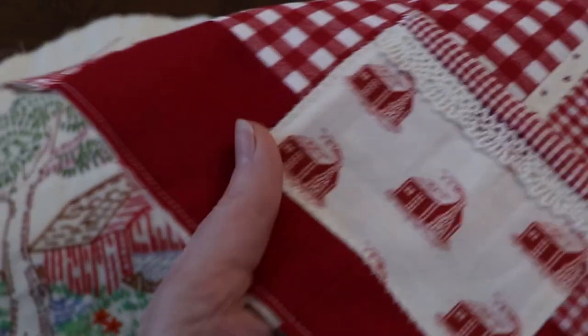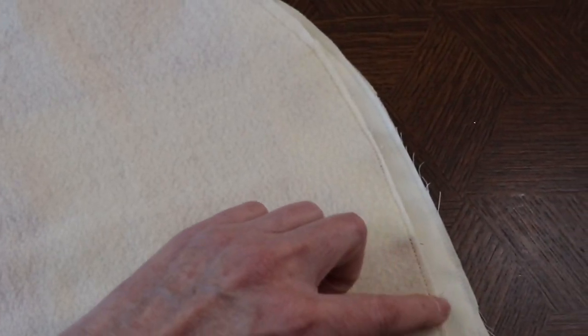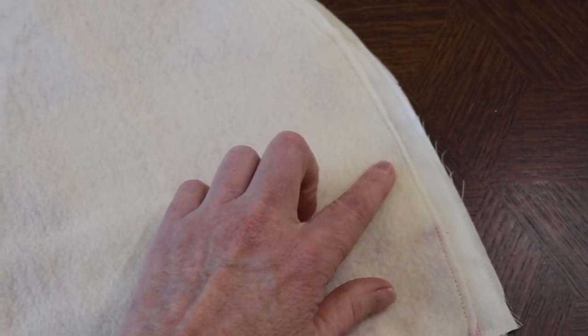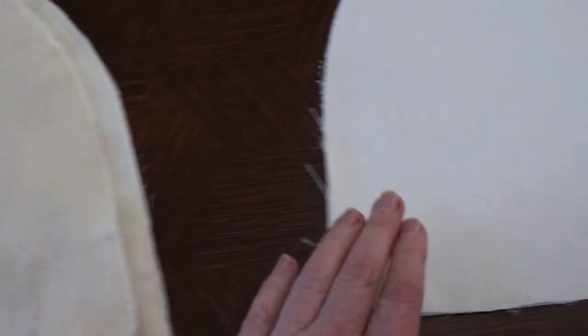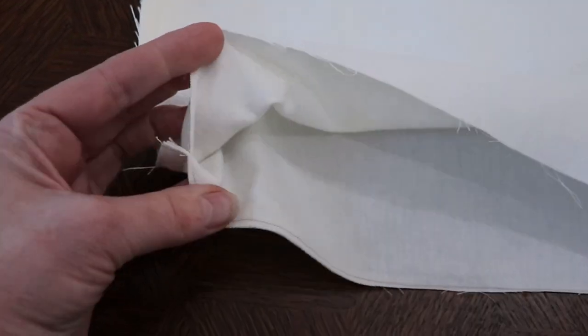Now they act as just one single piece. The next step is to put right sides together and sew them along the edge with a five-eighths inch seam allowance. You will leave the straight edge open, so you're only going to be sewing the curved edge to join those two pieces together.